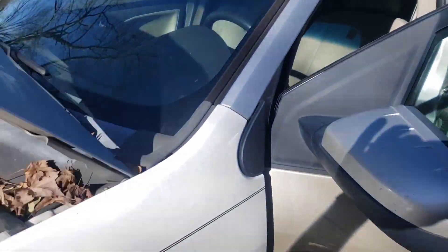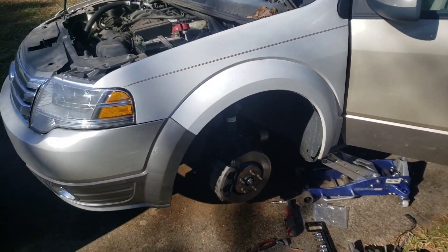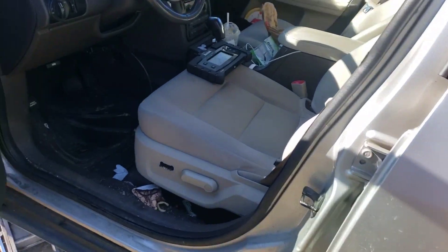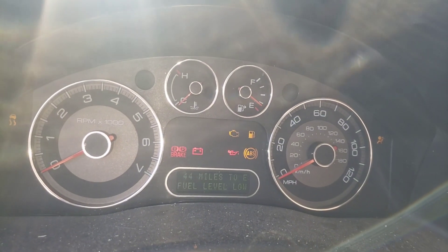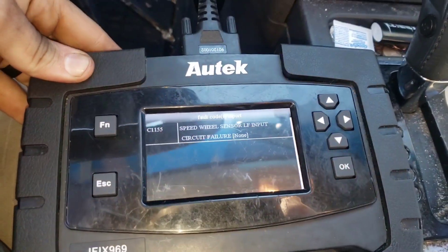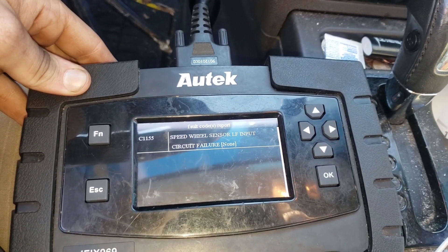What's up guys, today we got this 2009 Ford Taurus X and I want to show you the ABS body code for it. If you ever have an ABS light on, the most common thing is going to be a wheel speed sensor. The code we got is C1155 — speed wheel sensor left front input circuit failure.